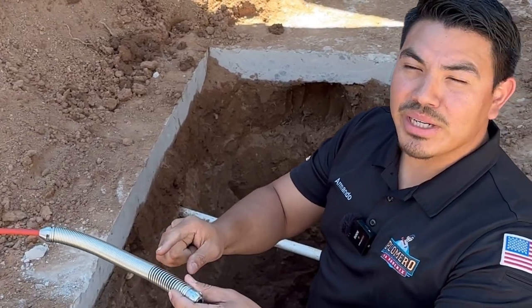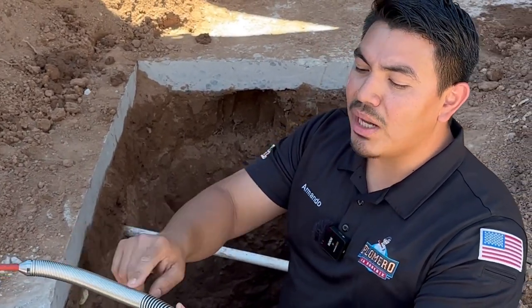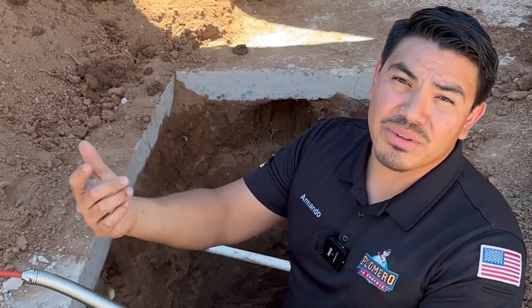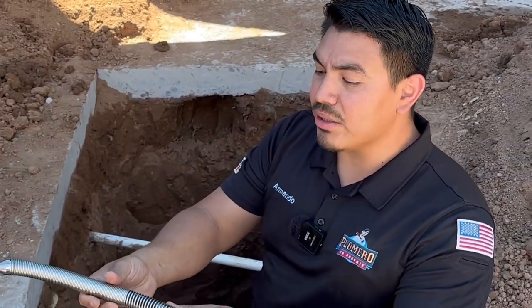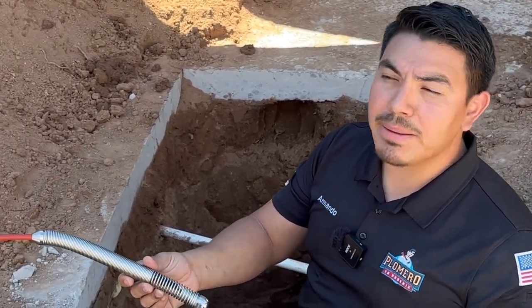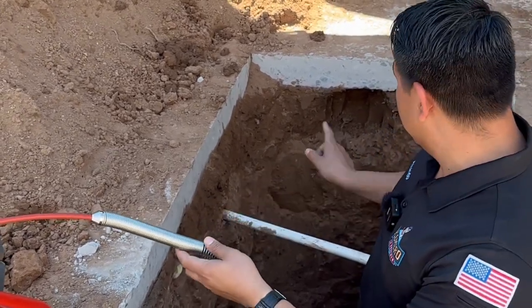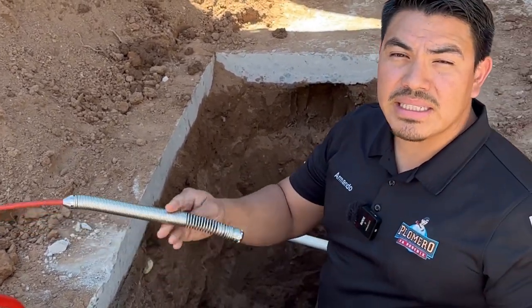The other thing I like about this camera is that it's smaller. The diameter is smaller so we can get it into smaller pipes compared to the other ones that were a little bit bigger — you had a harder time trying to get it into smaller diameter pipes. I'm going to go ahead and turn my monitor on so we can inspect this sewer line and see the new features.